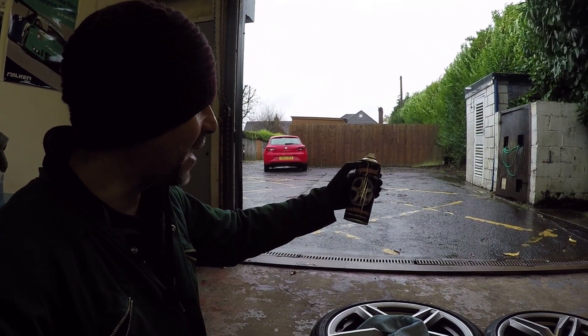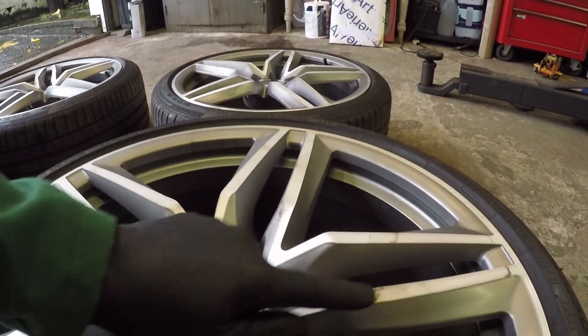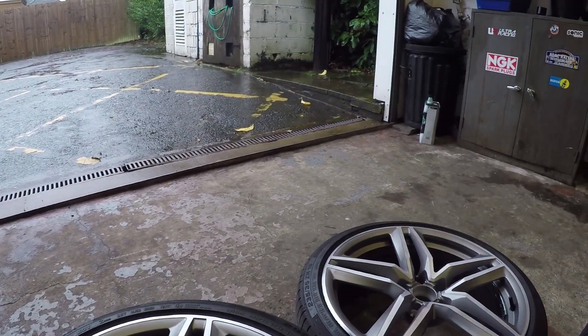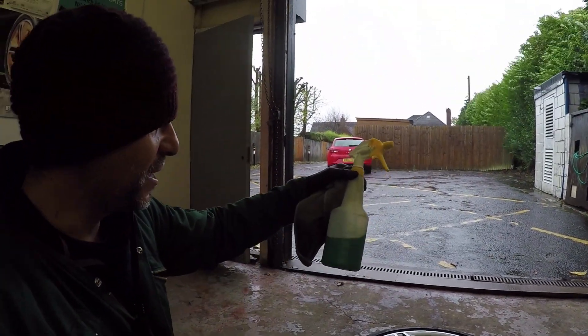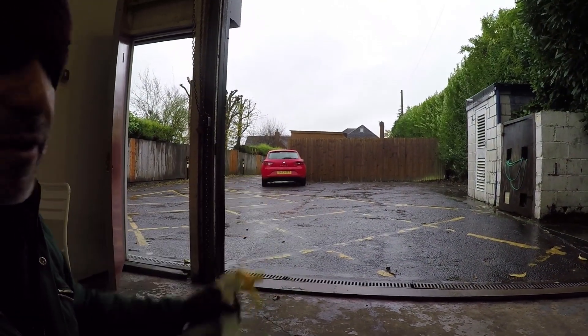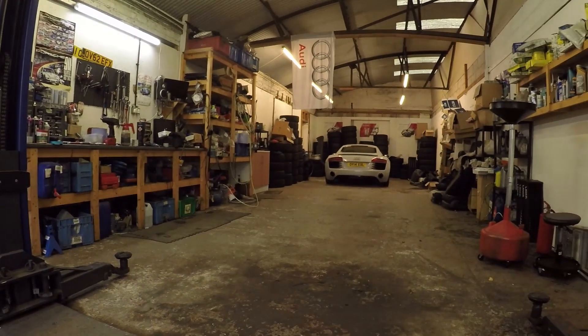But before we do that we're going to degrease them because a few marks probably happened when I brought them here. We're going to use some Autoglym Tar and Glue Remover — the can's actually over there. It smells way too nice considering how probably toxic it is, but it works really well. Just apply that with a microfiber. So: clean them first, protect them second, fit them last.